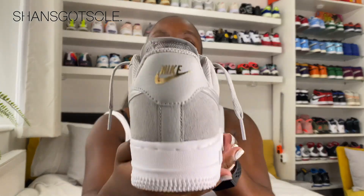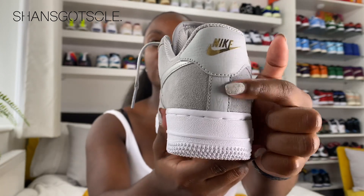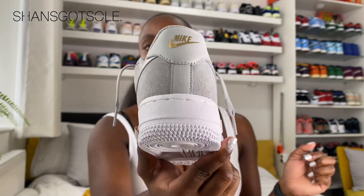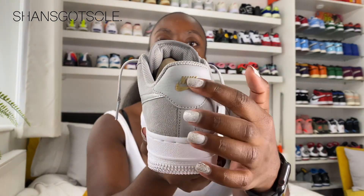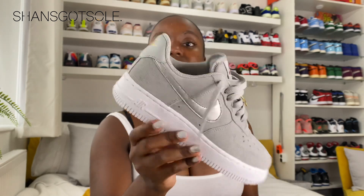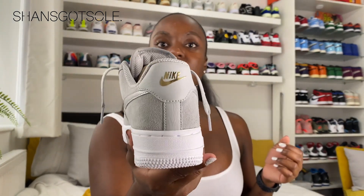Another slight variation from a normal Air Force One is that on the back heel tab you only get 'Nike' without 'Air', whereas you'd normally expect 'Nike Air' on the back. It's in this metallic foil gold raised material, which makes the shoe look slightly different from the back. That's exactly the kind of variation I look for when searching for general release pairs.